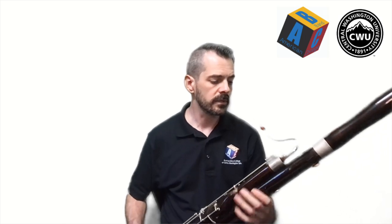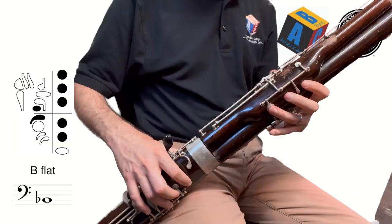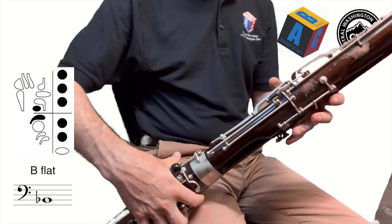Hello there and welcome back to Bassoon Boot Camp for another lesson. In this lesson we are going to learn another new note, and that note is called B-flat. Now we've learned a B-flat before, but just like with our G and with our A, we're going to learn a higher version of that B-flat. To do the B-flat, let's start by building it like we did before.